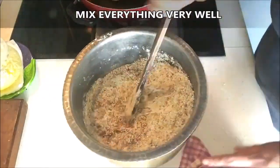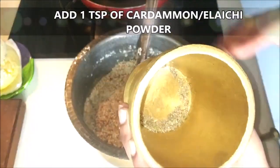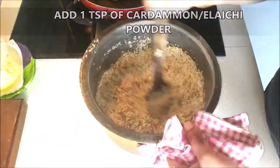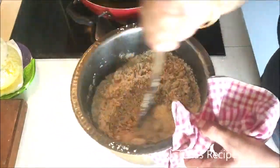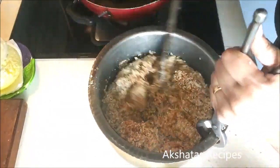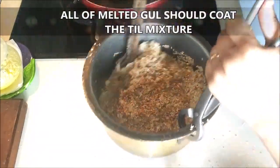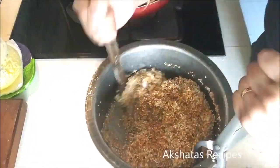Add one teaspoon of elaichi powder or cardamom powder — I ground five cardamoms into a powder. Using a wooden spoon with a very long handle, mix everything really well. The mixture is very hot so please take care, and ensure that all of the melted gul coats the coconut, til, and roasted peanuts really well.